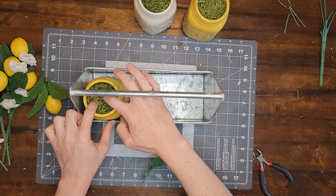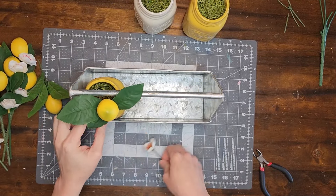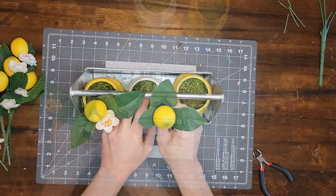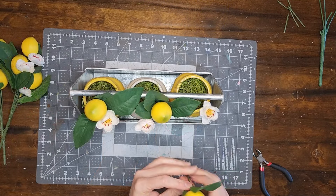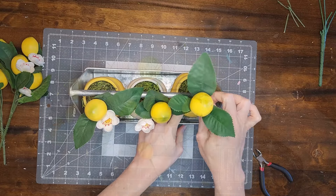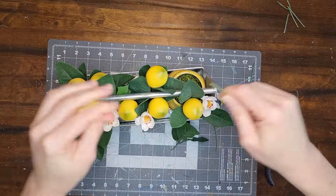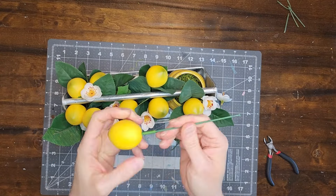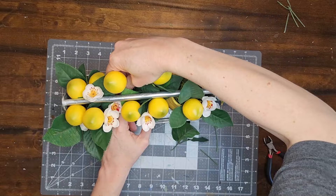I place the jars in the toolbox, cut the picks apart, and fill the jars with the lemons and the lemon blossoms. And now this project is complete — let me know what you guys think.